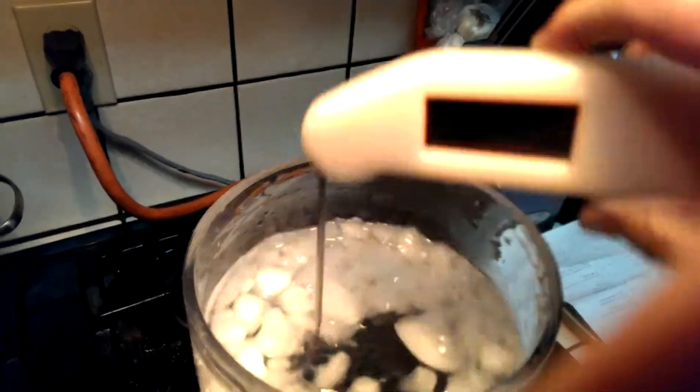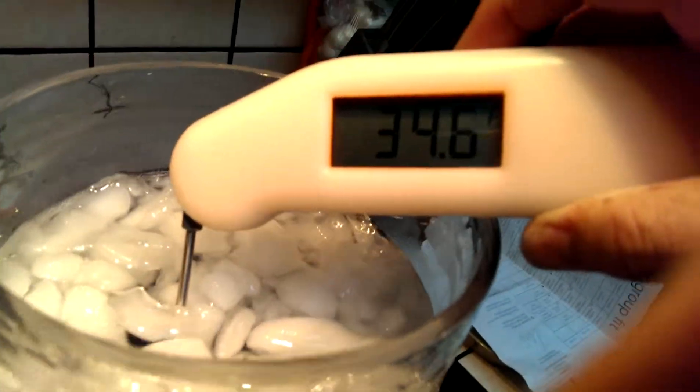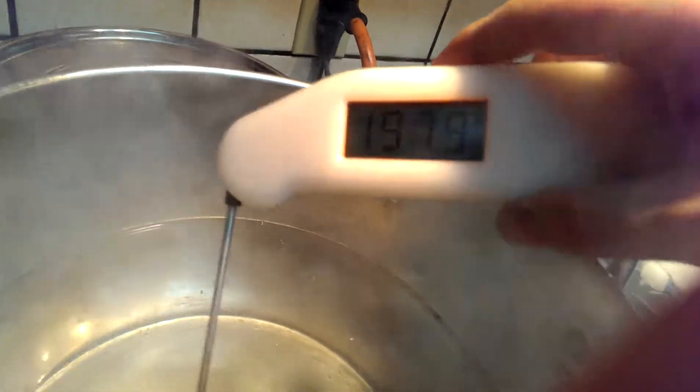Alright, Flowmaster here and I'm going to attempt to cut a Woot Stout bottle. Ice water is at 34, hot water is near boiling — 198, 197.